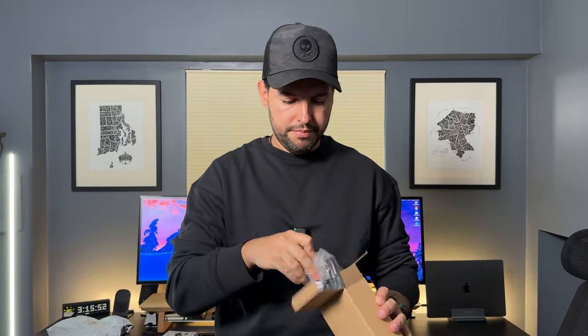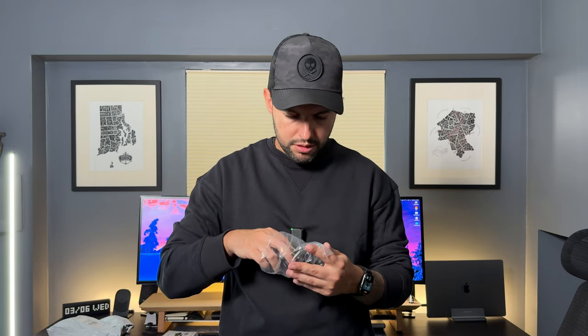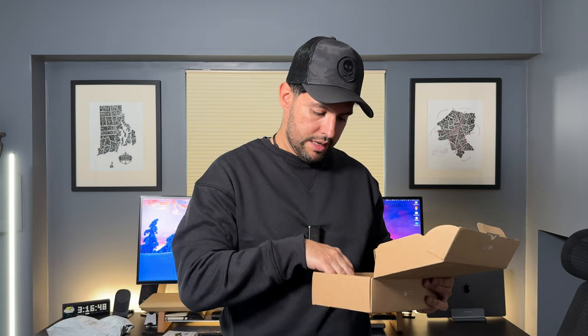The power supply is right here, and here are the different adapters for every part of the world. We're most likely going to be using this one right here. I got a three-prong and it looks like that too, which is exactly what we need to use. In here as well you're going to have your ethernet cable, and then you have the heat sink right here. And then lastly you have just some warranty and safety information.